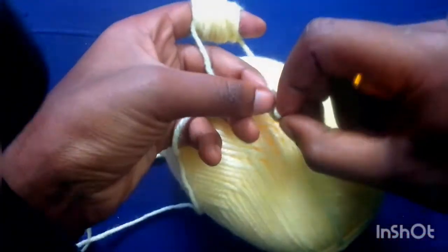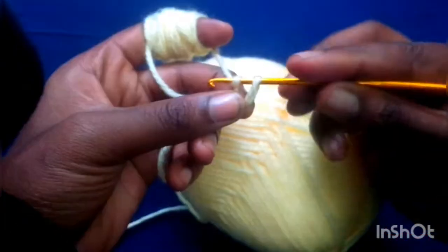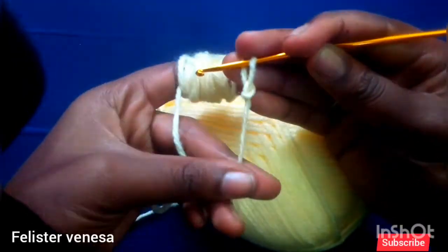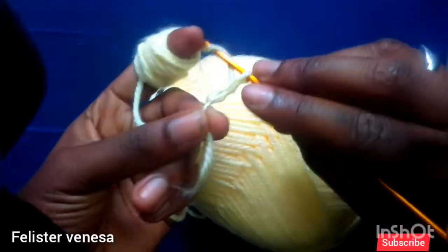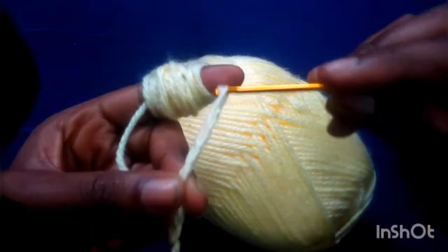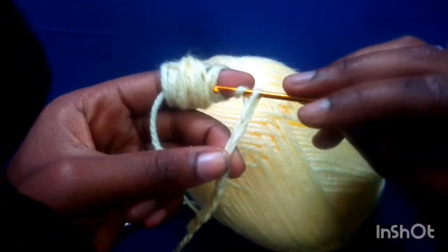Hey guys, hey ladies, welcome back to my channel! Today I'm gonna show you how I crochet this skirt. The first thing you need is to make that knot — take your crochet hook, the yarn, and pull it. This part we call the loop, and the yarn part we chain. So chain it and pull it through the loop — that's how we start crocheting.